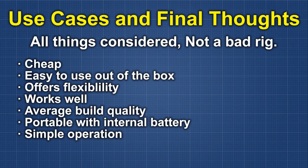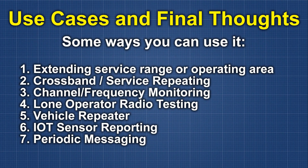So use cases and final thoughts: it's cheap, it's easy to use out of the box, it offers flexibility, it works well, it has average build quality, it's portable with the internal battery which is a nice feature, and it has very simple operation. Is it the best repeater on the face of planet Earth? No, absolutely not. But for a simple parrot repeater it checks a lot of boxes and you can't complain about the price. I can come up with seven really neat things you can do with this repeater.